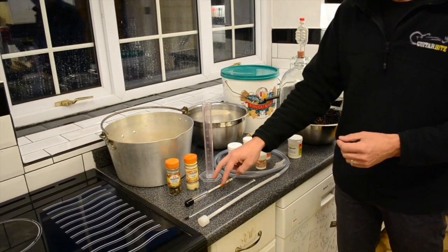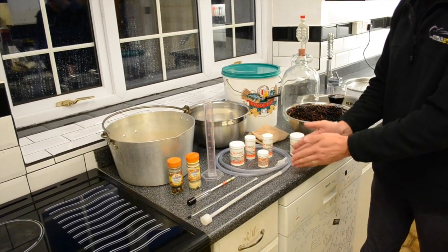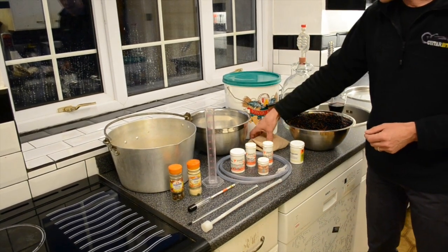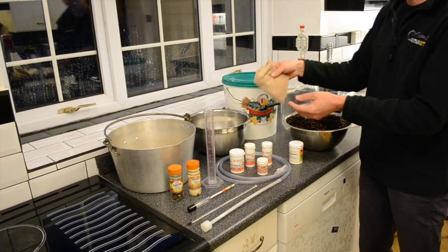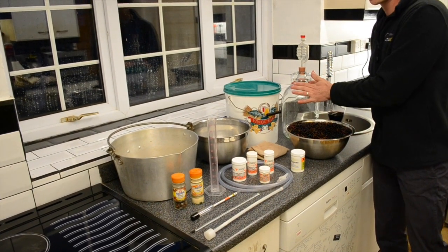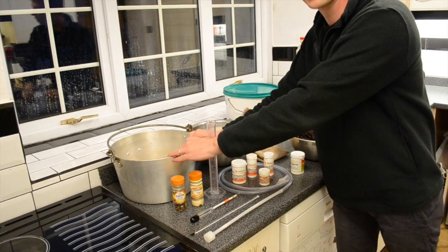We're also going to need a trial jar with a hydrometer, a thermometer, our simple siphon, a bucket, a piece of muslin or a straining bag. We're also going to need a demijohn and to kick it all off with we're going to need a preserving pan.